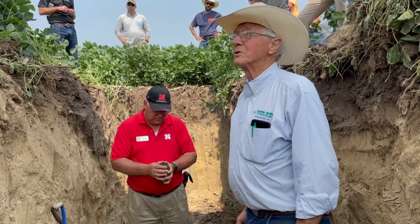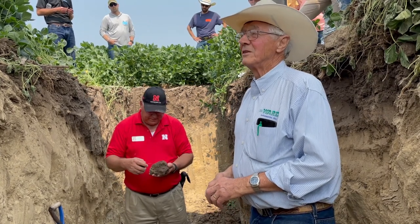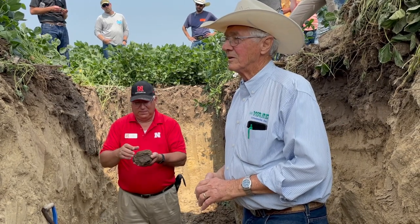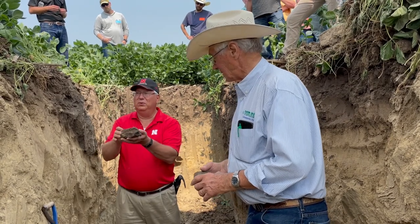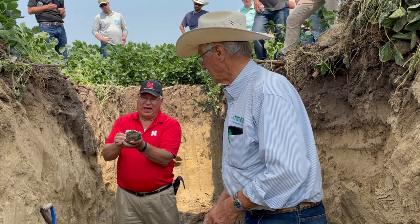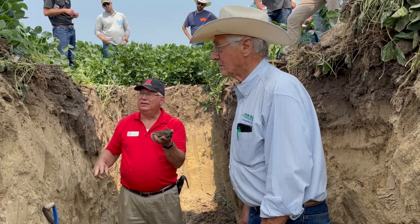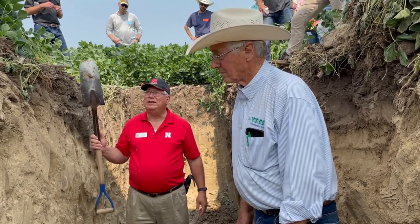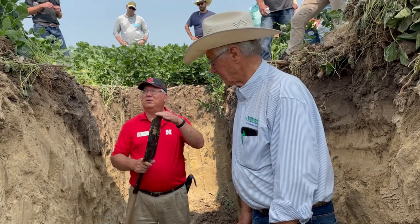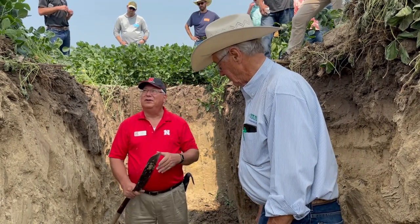Earthworms are the first clue that you're doing a good job — the easiest way to see it. There was a plate where the root grew but then moved to the side to find its place to go through. When roots are going through, I don't call that a layer I'm worried about — I'm looking for restricting layers. If all the roots stop and turn, then I do something. The tile spade depth is about as deep as your equipment can till anyway.